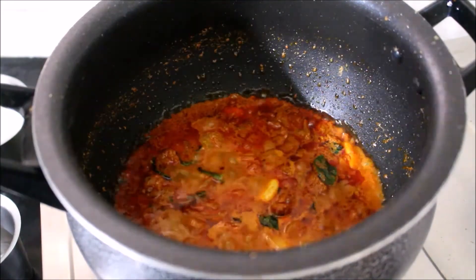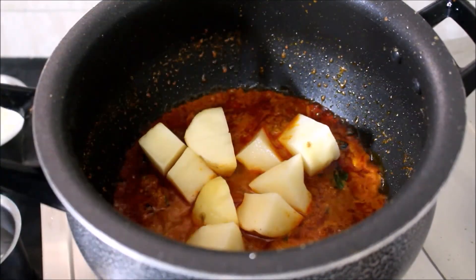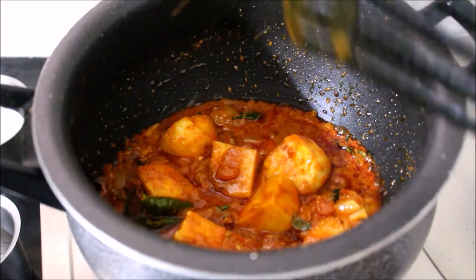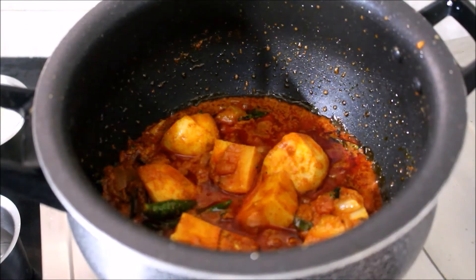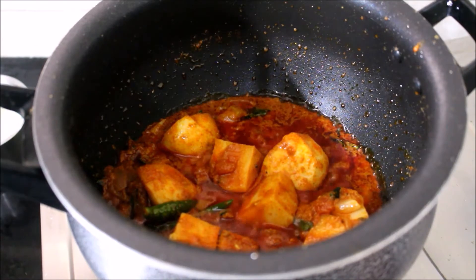I'll add some salt on 1-2 eggs. I'll add 1 egg. Now prepare 3 eggs and pour 1 egg into 3 eggs.